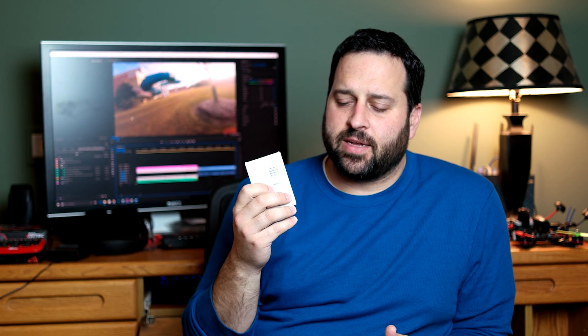So today the plan is I'm going to open these up, throw them on the charger, charge them up to the full 4.35 volts, and then compare those to my regular batteries charged up to 4.2 volts.